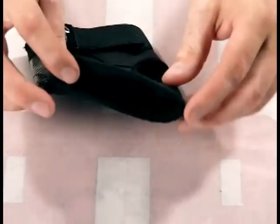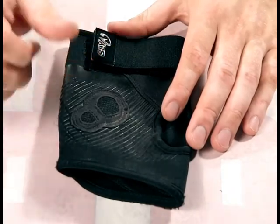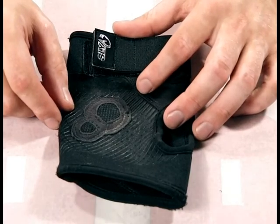There's a hole for your thumb, and the top of the glove is completely open for all four of your fingers. If you're walking the trigger or just don't like wearing a traditional glove, this will solve that issue for you. It's definitely not going to slow down your fingers while you're shooting.